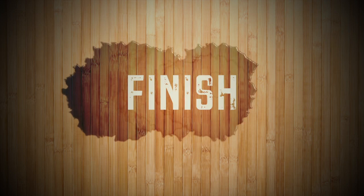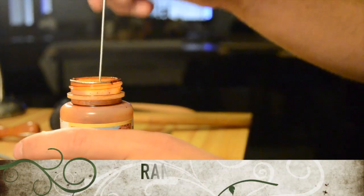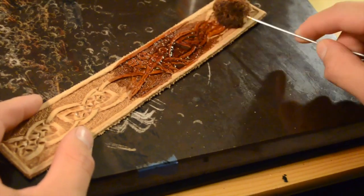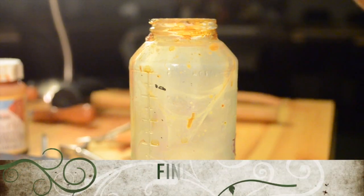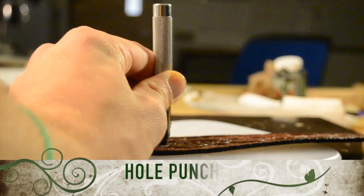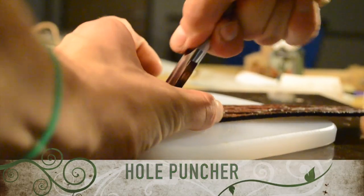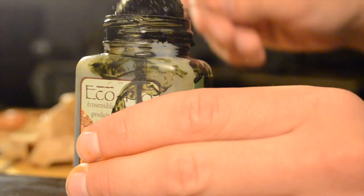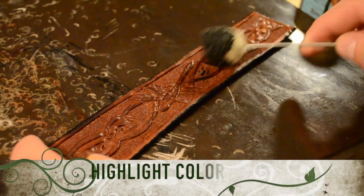The finishing process is using the dye and pan. We apply it to our bracelet generously. We apply some finish. Now we are going to punch the hole where the snaps are going to go, and then we apply our highlight color stain.